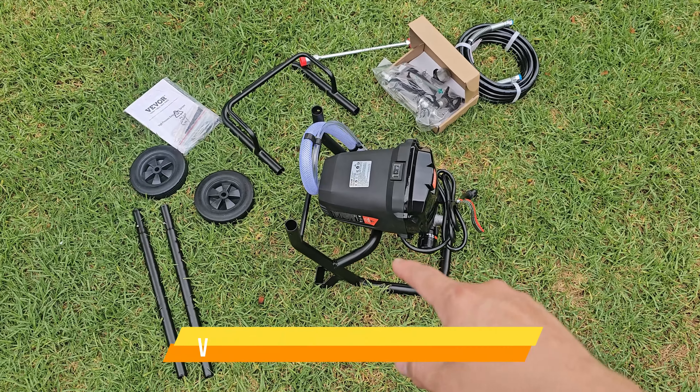Alright, check this out, guys. We just got a high pressure sprayer. This is pretty much the entire package. Tools are included so you can put it together. We're going to set it up right now and see how it works.